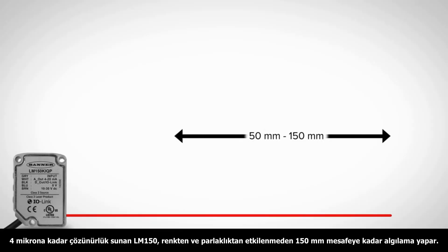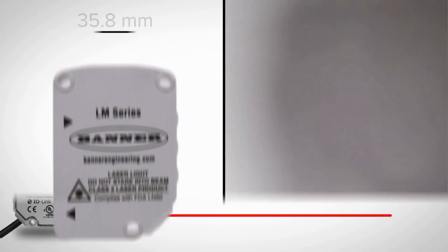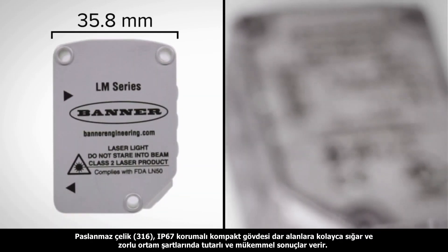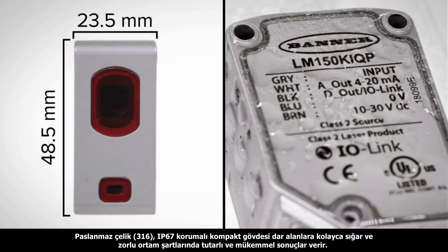The LM150 has a range of up to 150mm and .004mm resolution to reliably measure a variety of targets. The compact housing can fit in small places and is made of 316 stainless steel and is IP67 rated to provide repeatable detection even in harsh environments.